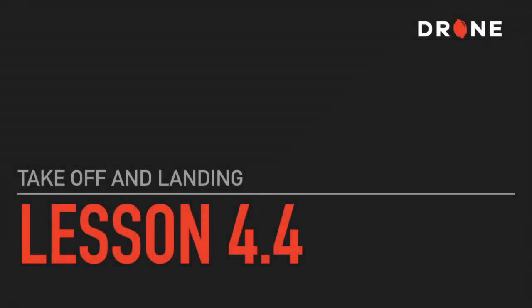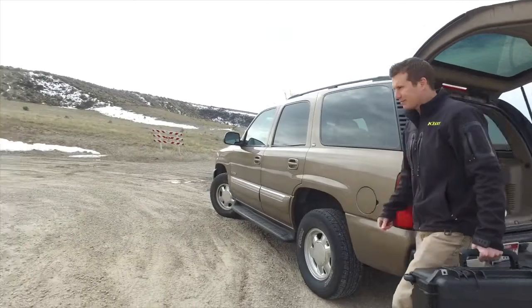Takeoffs and landings can be some of the most important skills to master. Landings especially can be difficult. I always like to take off with the nose of the aircraft pointing away from me, and this allows me to maintain my visual orientation on the aircraft during takeoff.